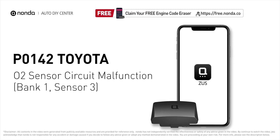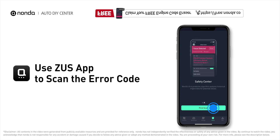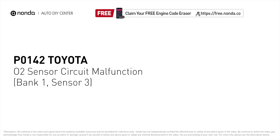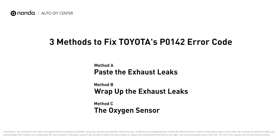This P0142 repair video is dedicated to Toyota drivers. If your Toyota is getting a P0142 error code, this video is going to show you three practical solutions to fix the error code at home. Use the Zeus app to scan your vehicle and see the error code P0142 — it indicates the oxygen sensor bank one, sensor three fails to meet the minimum and maximum voltage limits calibrated for the ECM.